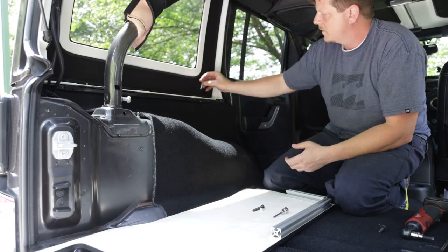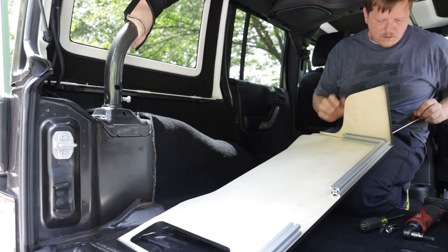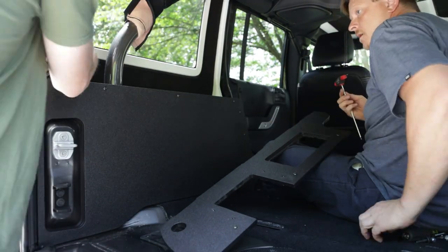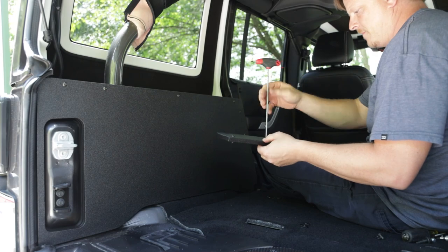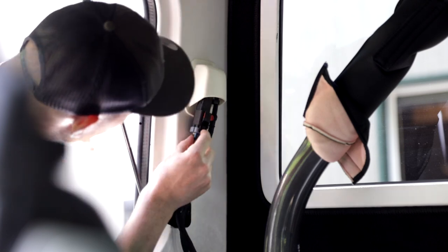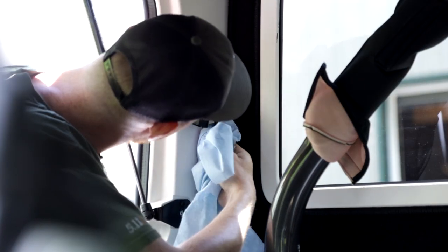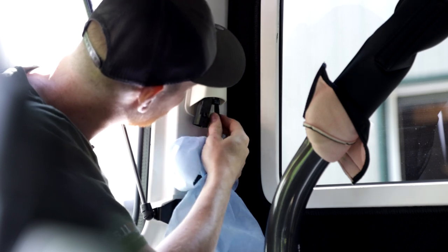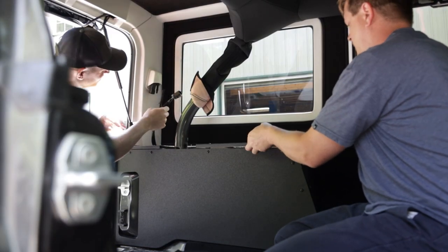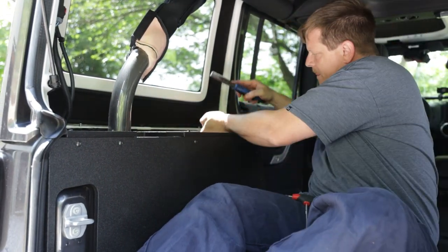Now that the passenger side is done, we can repeat the exact same process on the driver side of the vehicle. Something a little different on the driver side is we have the hardtop connection, so we're going to remove that plug as well as the line for the washer fluid. Use a rag when you do this because sometimes there is a little bit of fluid in those lines and you don't want that spraying all over the place. Once those cables are disconnected, feed them through the top channel like before and tighten everything down just like we did on the passenger side.